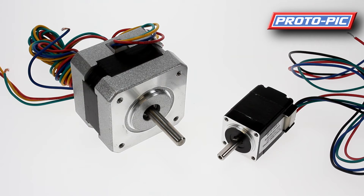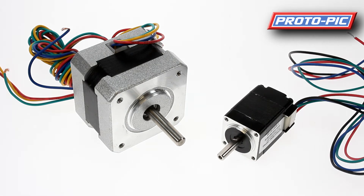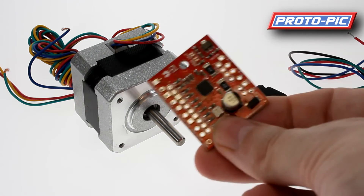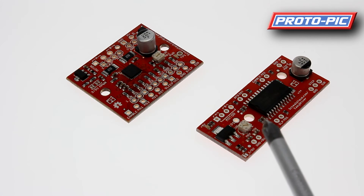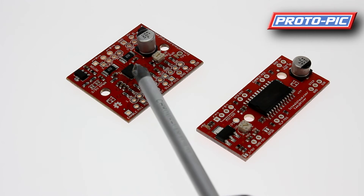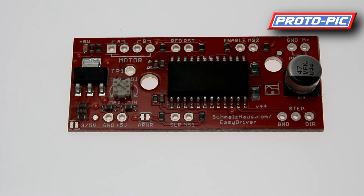To drive a stepper motor you would use a controller board. We sell the easy stepper driver board — the small one — and also the big easy driver board. The main difference between the two is power handling. The easy stepper driver board handles up to 750 milliamps per phase, whereas the big easy driver handles 2 amps per phase. These hook up to your project controller, whether that's a clock source or, in most cases, a microcontroller such as an Arduino or a PIC-based system. On this close-up of the board you can see the connections you need to hook up.